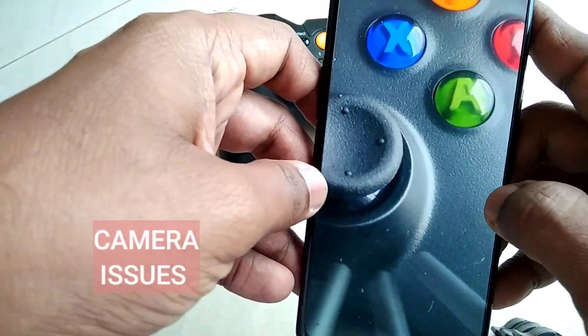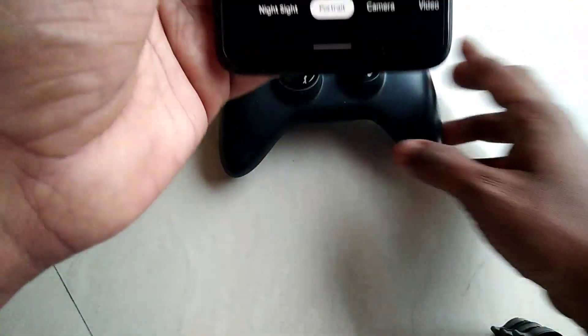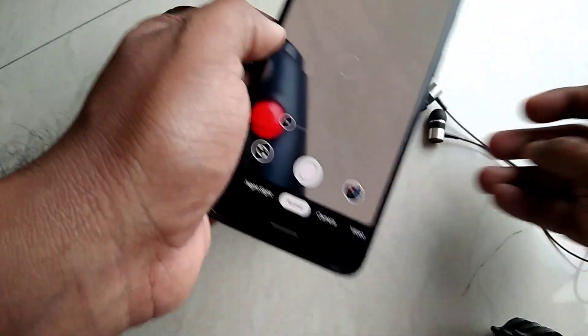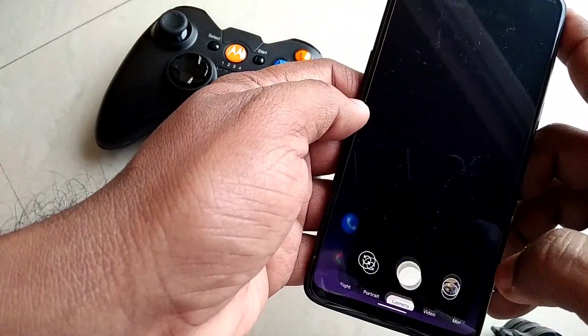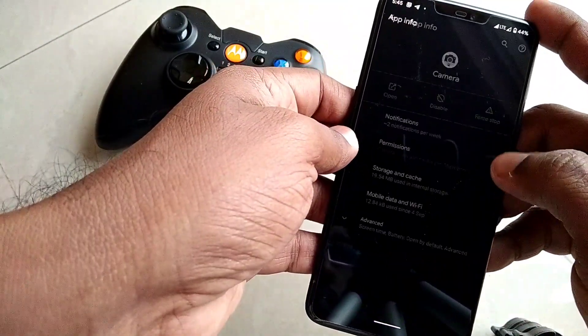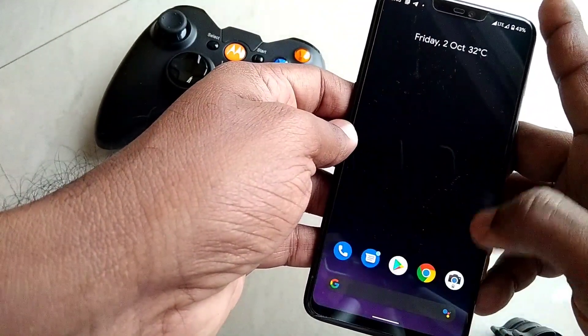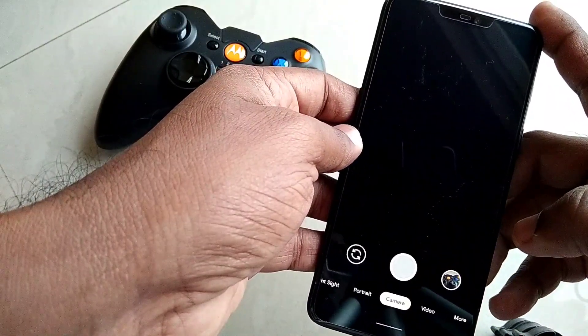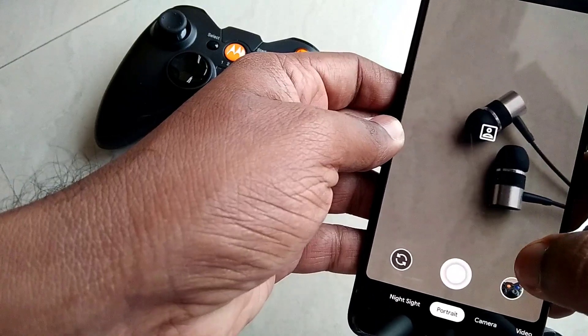The camera issue I mentioned is that the camera goes completely blank and unresponsive while using certain features like portrait mode. To use the camera app, you need to force-close it. Slow motion is also not working. Except for these issues, everything is working fine. I have given the link to the OnePlus camera in the video description.